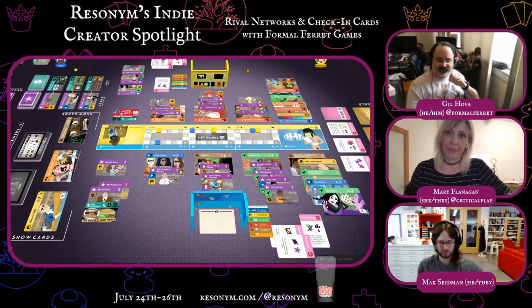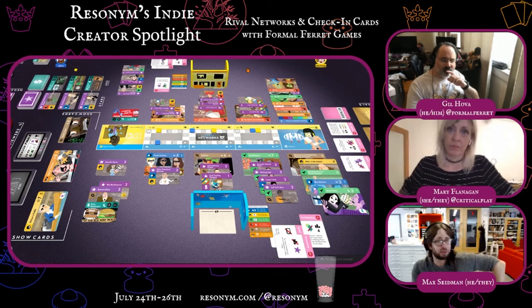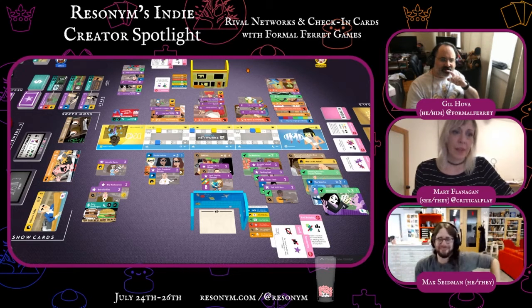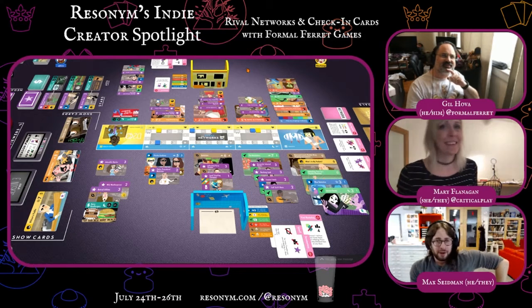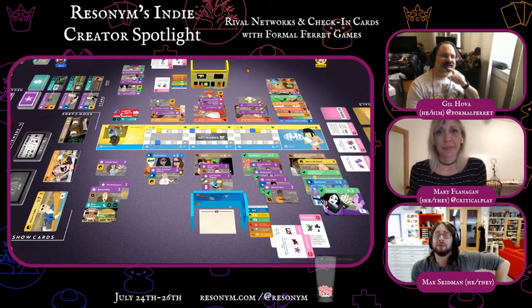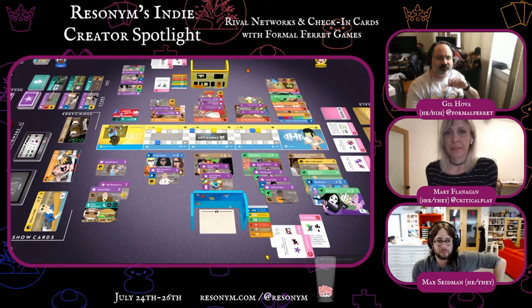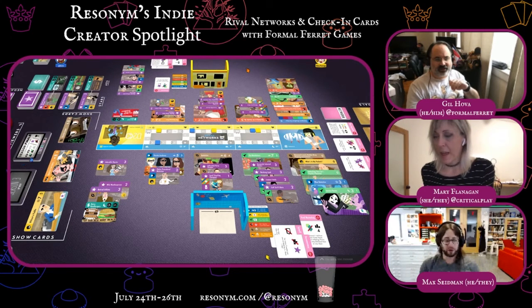The two questions we like to ask everyone at the end of the Indie Creator Spotlights: what cool indie games have you been playing recently that we should check out? I haven't played a lot of new games lately — I'll give you one: Fantastic Factories. It's on Tabletopia, it was on Kickstarter I think last year or the year before, and it's really solid, a really nice economic game. So check out Fantastic Factories.